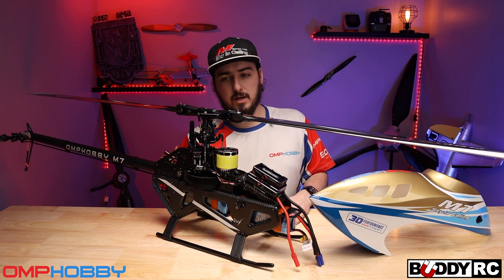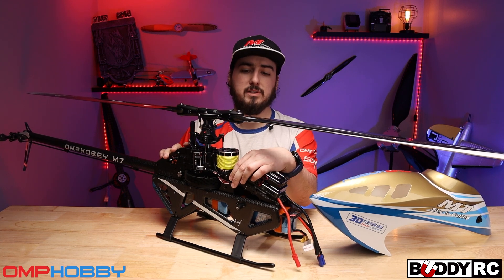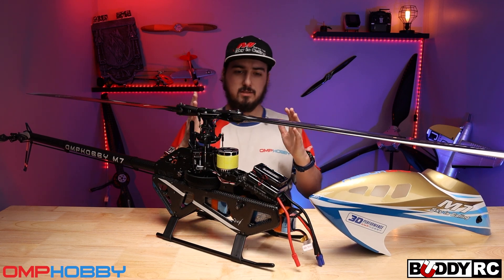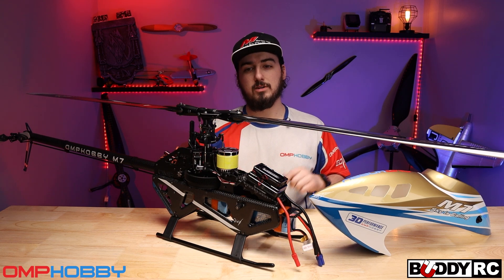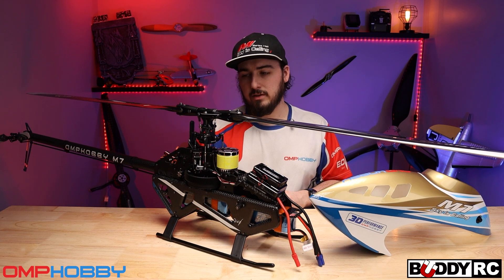I really wanted to talk about the head and the servo and servo wire placement. It's a really well thought-out design — it's not just two plates with a couple of holes where you zip tie your wires to the side. It is a very well thought-out helicopter.